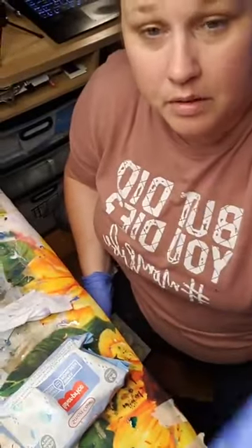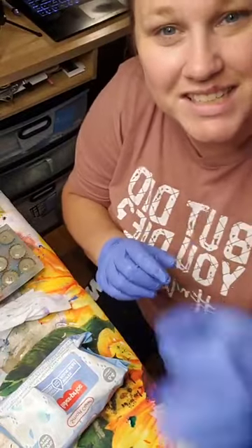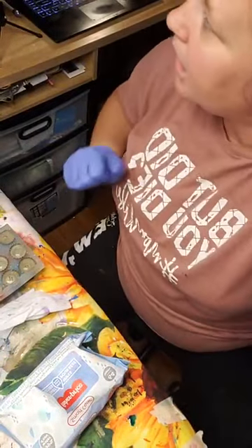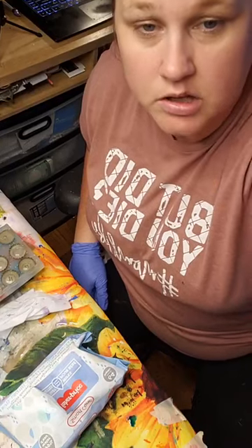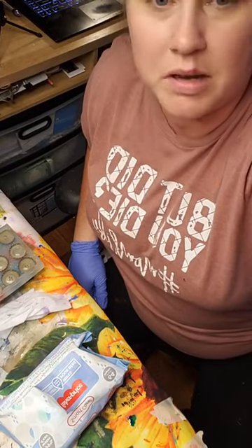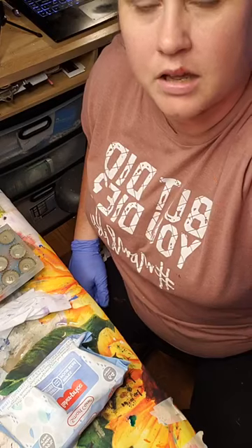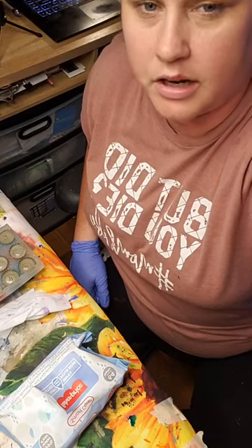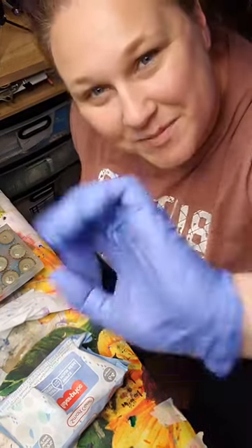Alright guys, I'm going to pop off here and clean up. I might actually go live on Thursday and do a painting. I hope you'll join me Thursday — probably at 12, or maybe 1:30 or 11. I'll figure it out. See y'all later, bye!